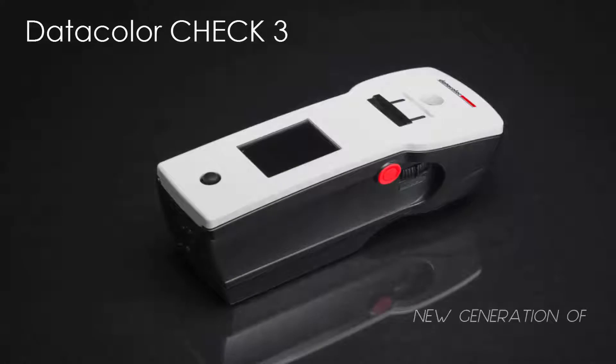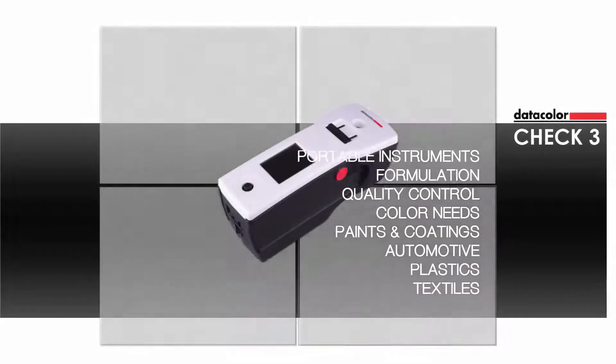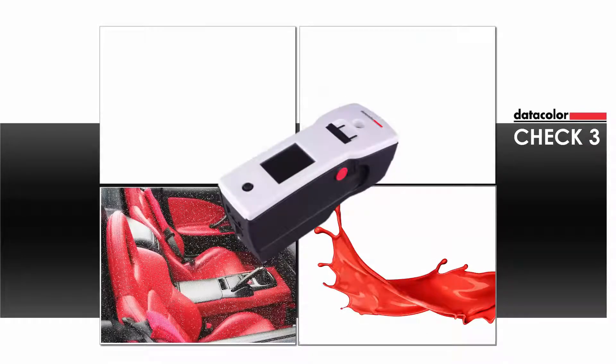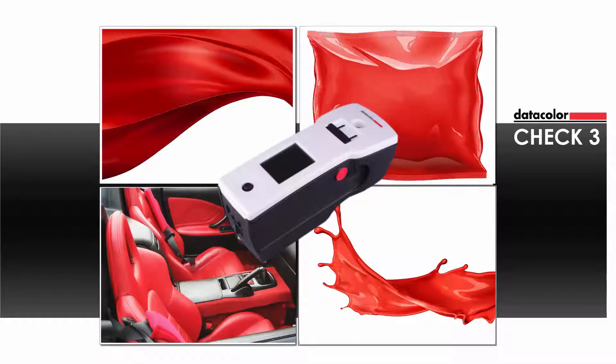The completely redesigned CHECK-3 builds on Datacolor's history of providing world-class portable spectrophotometers for the formulation and quality control needs of color professionals in the paint, coatings, plastics, and textile industries. The instrument delivers industry-leading color measurement performance,